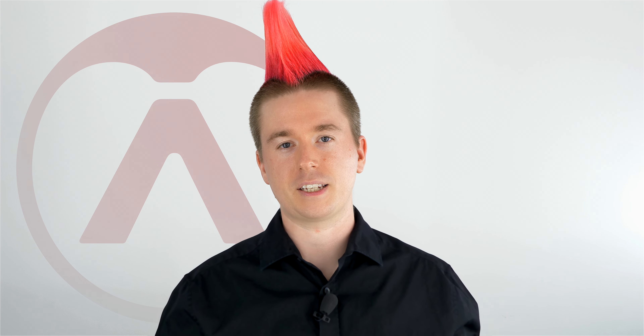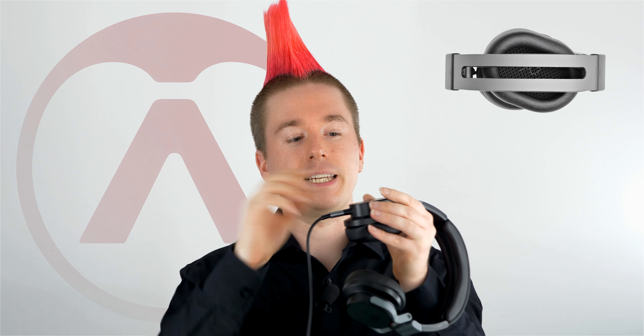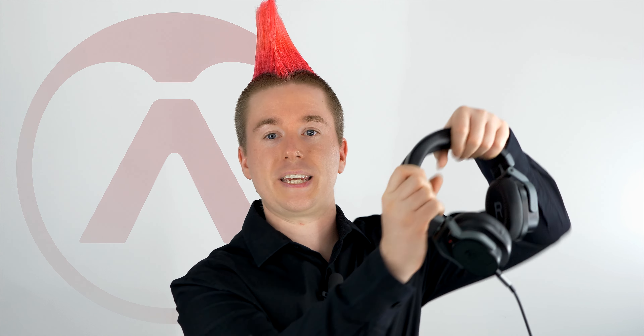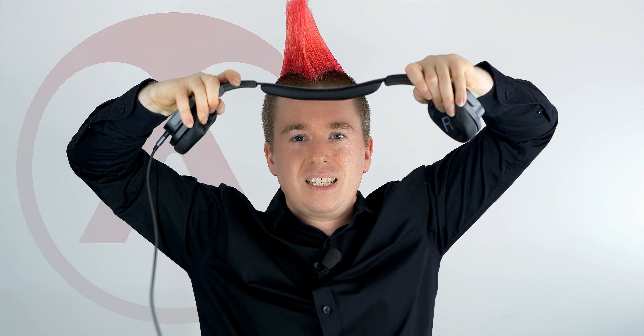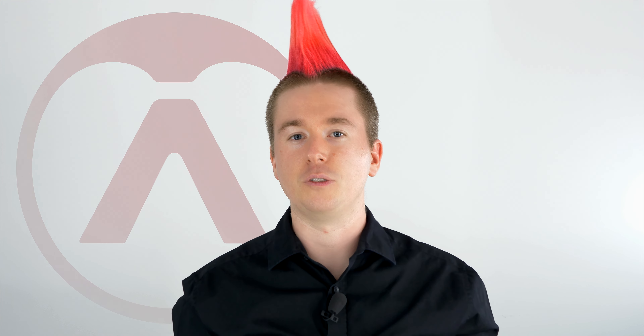The Hi-X series features a proprietary high excursion driver. This is a 44mm driver designed for fast transient response and critical listening. In combination with the casing, it's able to deliver accurately from 28,000Hz down to 5Hz — a very accurate frequency response and an insane spec for a pair of headphones. Both the 55 and 50 share this spec, with a little bit of a difference in tuning which we'll go into in a moment.